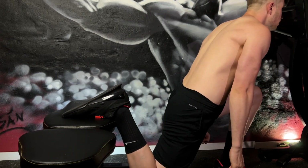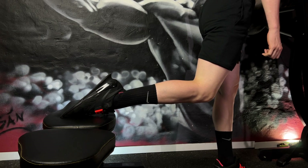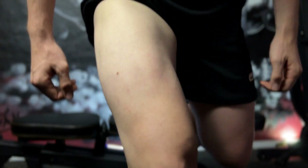The Bulgarian Split Squat involves a deep range of motion at the hip joint, which helps to improve hip mobility. This exercise also helps to improve joint stability, particularly around the knee and hip joint.